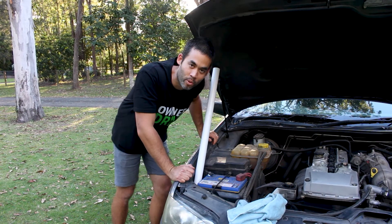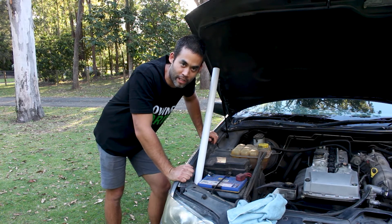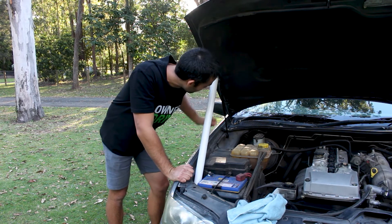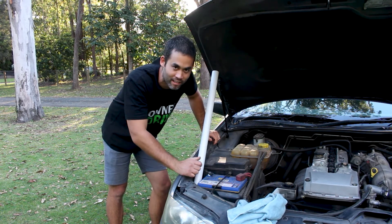Before someone beats me to it, I thought I'd point out that the bit of PVC pipe you see here is an optional extra. I'm using it to hold my bonnet up because the struts no longer work. Strong, lightweight, and doesn't run out of gas.